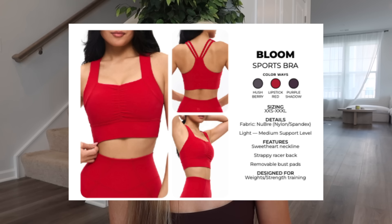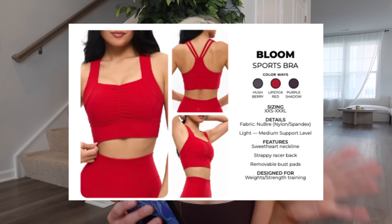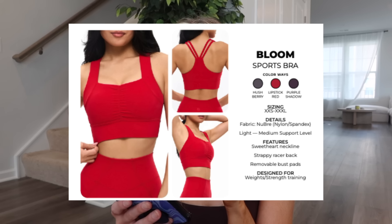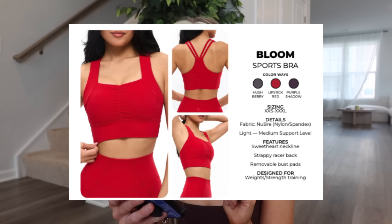Also have Bloom — you guys have been begging for colorful Bloom to come back, so we have Bloom in lipstick red, hush berry, and purple shadow. I didn't at first like Bloom and it's still probably not one of my top picks, but sizing down made me like the fit a lot better because in my normal size I got a lot of gaping — it was too wide for me. I didn't snag any of the new colors since I wanted to try new things. It's light to medium support, longer line, bigger-chest-friendly, strappy razorback, sweetheart neckline, and removable cups.